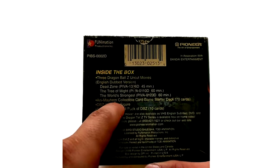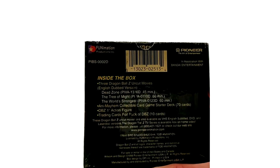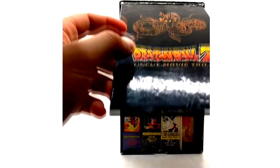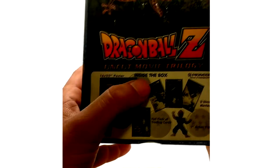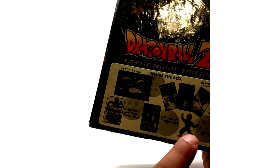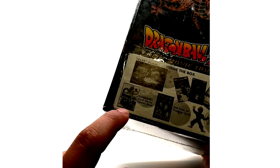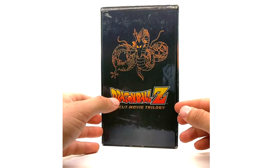It comes with the Ani-Mayhem collectible card game starter deck of 70 cards, a Dragon Ball Z one-inch figure, and a trading card full pack of DBZ with 10 cards inside — random. Notice it does not mention the poster, yet there is a poster inside. I've owned three of these box sets and all of mine had a poster. When me and my buddy got a sealed one, the sticker on the front says inside the box a 16 by 22 inch poster. The one-inch figure is random — each box set you might get Vegito, Super Boo, and so on. The trading cards are random too, but the card game starter deck is the same in every pack.